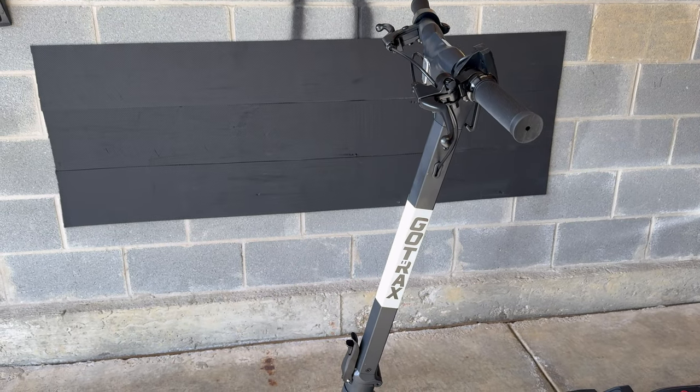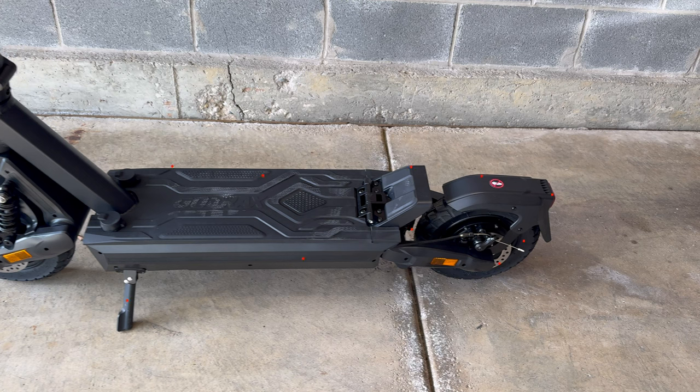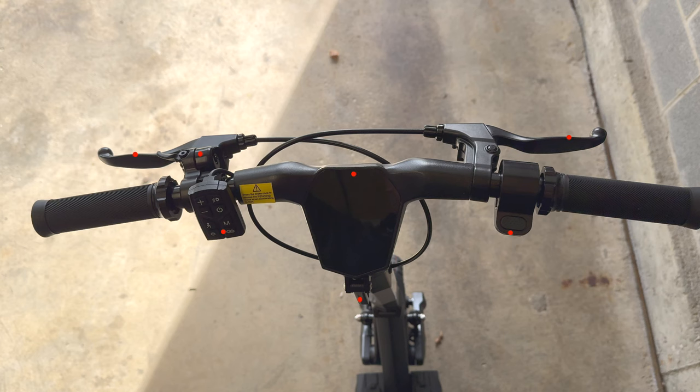Walking around the scooter: the front has a front light, folding lever, front suspension, front fender, 10 inch tires, 500 watt front motor, and mechanical disc brakes. Towards the middle and back, you have the charging port, battery, kickstand, deck lights, rear suspension, rear footrest, rear fender, rear light, mechanical disc brakes, and 500 watt motor.